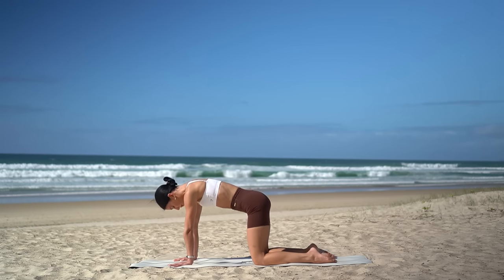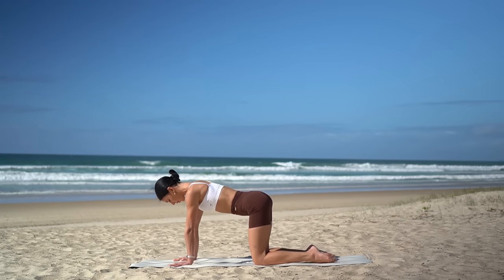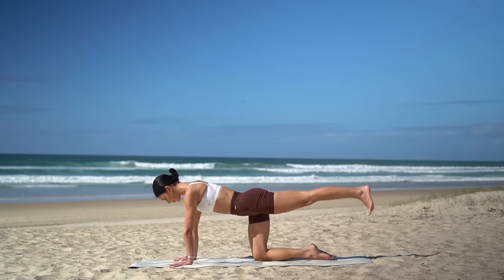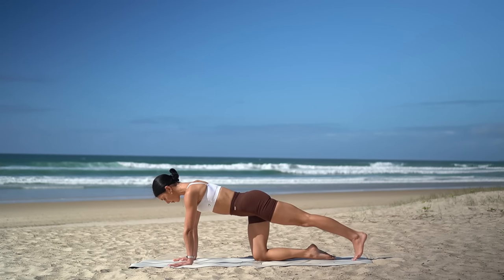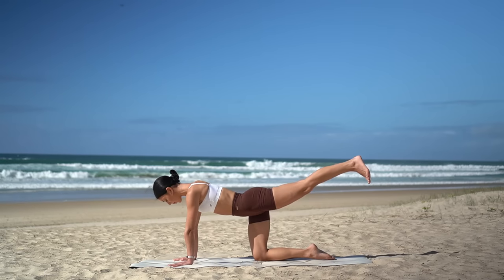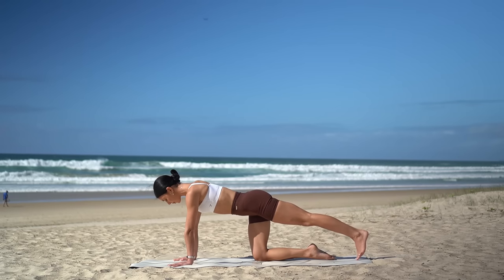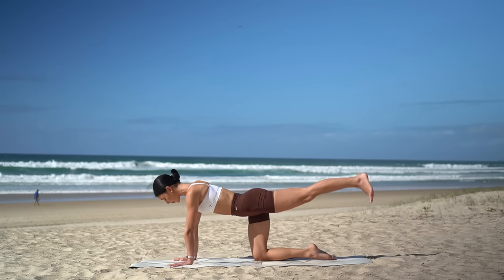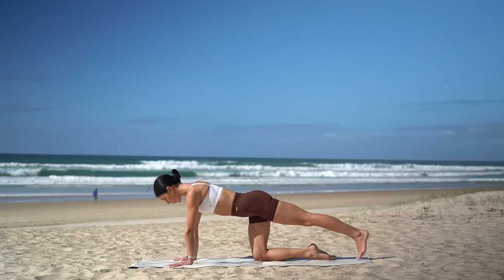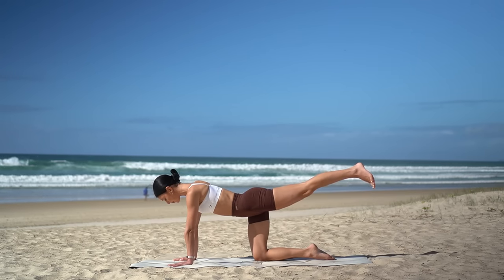Beautiful. Let's find our neutral spine now — nice flat back, really draw your navel in, and then extend your left leg back, flexing your foot. On your exhale, lift your leg straight back, then inhale, lower it back down. Exhale as you lift, inhale as you lower. Six more — keeping your hips square to the floor, really finding that nice squeeze in your glute as you lift your leg. Just three more, keeping your gaze just in front of your fingertips. And last one — hold your leg lifted and point your toe.